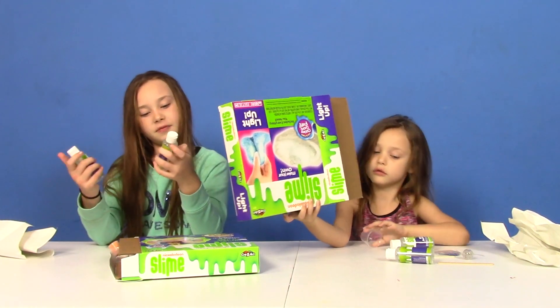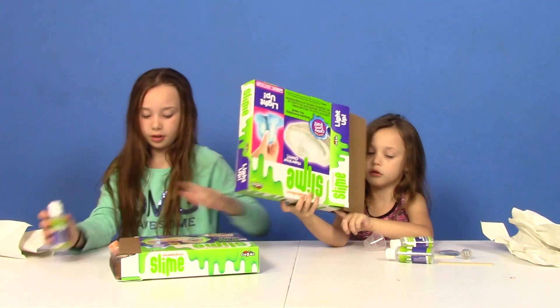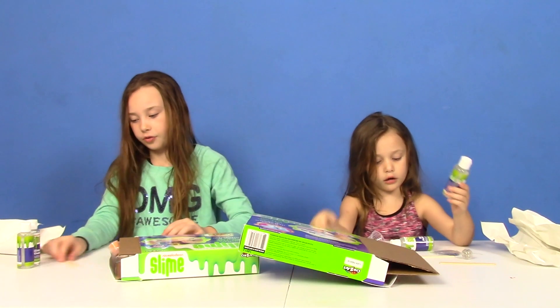What's all inside your kit? Activator, glue, glue, activator.